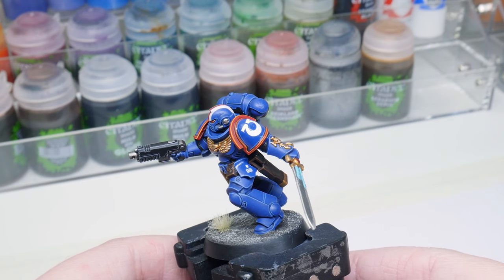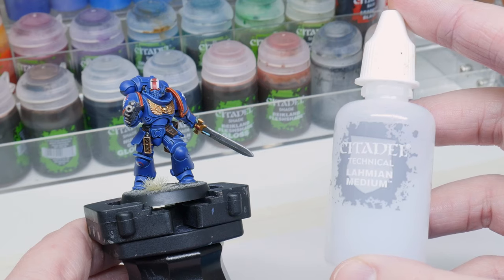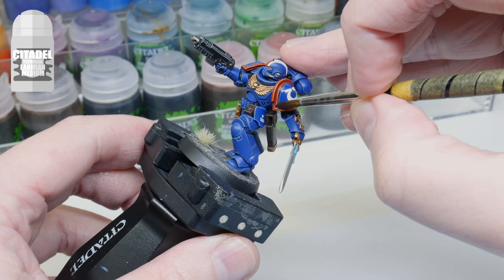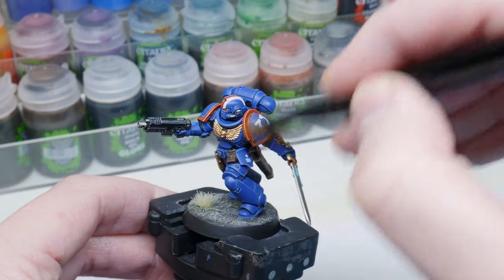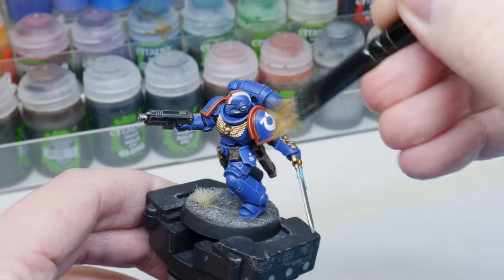We now want to get rid of those glossy surfaces. I'm going to use Lahmian Medium to bring them back to a matte finish to match the rest of the model. Start by cleaning the areas to get rid of any residue and dust first, then paint the areas we used the gloss varnish on earlier. You may need a couple of coats to get rid of the gloss varnish. And to finish off, once the Lahmian Medium has finished drying, you can use a dry brush to buff the areas, helping the transfers to look more like they've been printed or painted on.